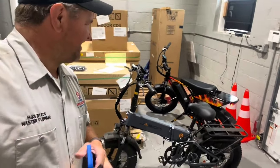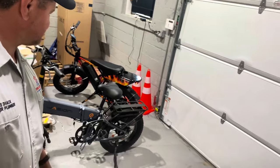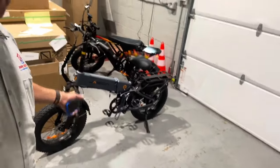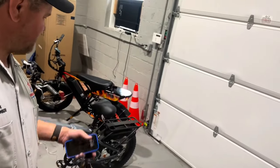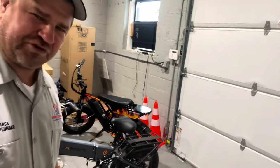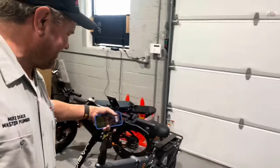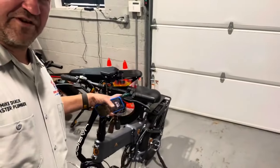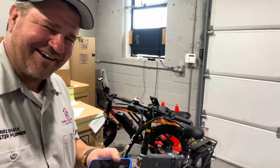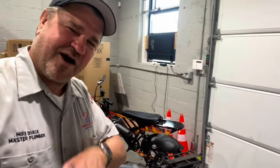I gotta give a huge shout out to the folks over at Jassian for sending us their latest version. This is the X Hunter — they're beautiful. You can get these on Amazon or just Google them. They're roughly between $800 to $1,400 — a great value. We did rig it to remove the speed limiter, so we hacked it. Thank you so much for tuning in — catch you in the next one, be well, God bless, stay safe.